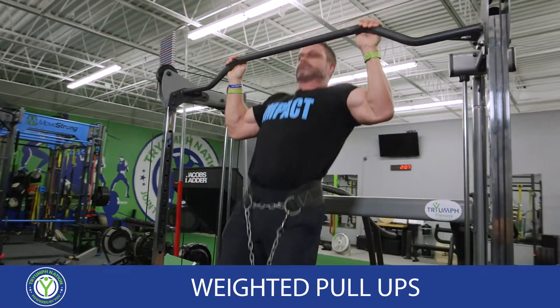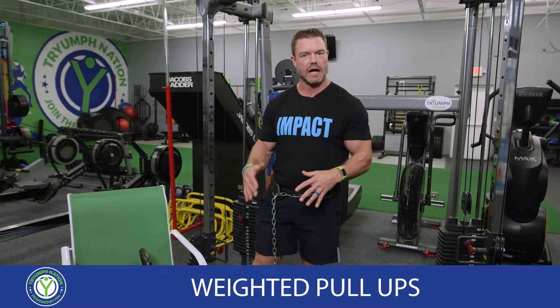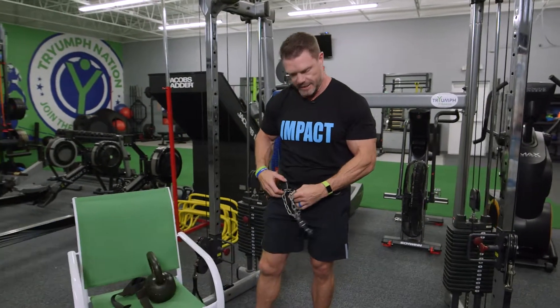Weighted pull-ups — you just saw the reps. This is a great exercise when you can do more than 12 good dead-hanging pull-ups with full extension. It's time to add some weight.